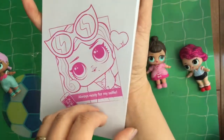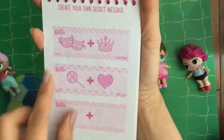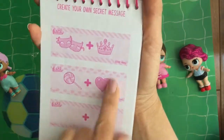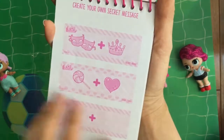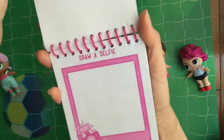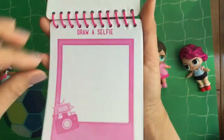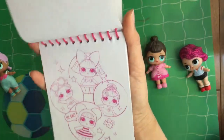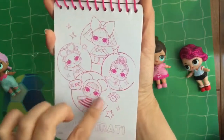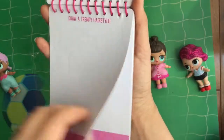And then we have some LOLs in there. It says Create Your Own Secret Message, so we can draw a little secret message. This one is Drama Queen and Sweetheart. What's the buzz, honey? We can draw a selfie too — maybe we'll have to draw a selfie of one of our LOL dolls. This is Glitterati, and there's all the limited edition LOLs with a trendy hairstyle.